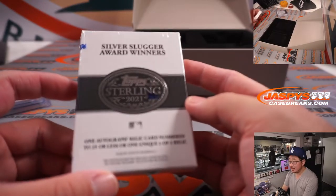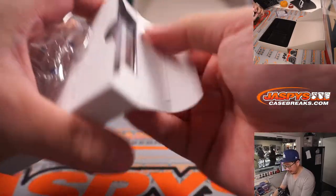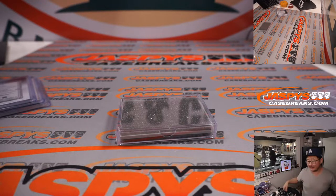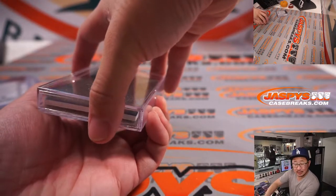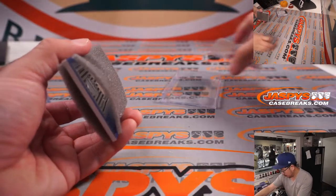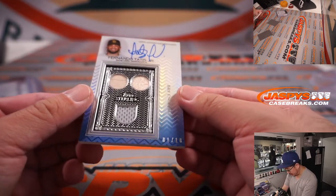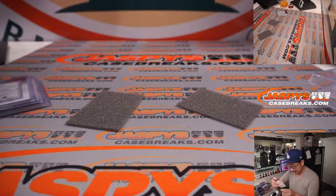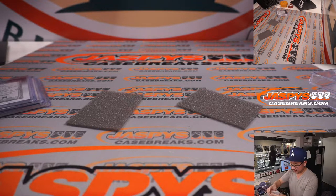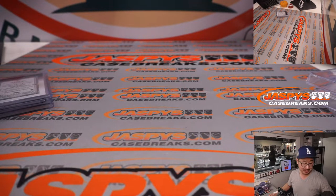And the final one — Silver Slugger Award winners. Remember, we only just popped open a fresh case of this for both years, so if you want to run this back, go for it at JaspiesCaseBreaks.com. Next hit: triple relic and autograph — Fernando Tatis Jr., 1 out of 10. A couple pieces of his lumber and jersey. Not bad at all. We're going to pause the video, and when we come back I'll have all the hits typed in, then we'll run the randomizer and see who gets what. Stick around, we'll be right back.